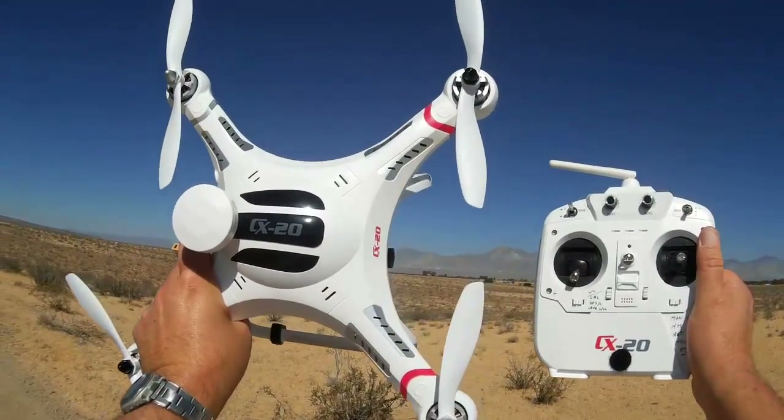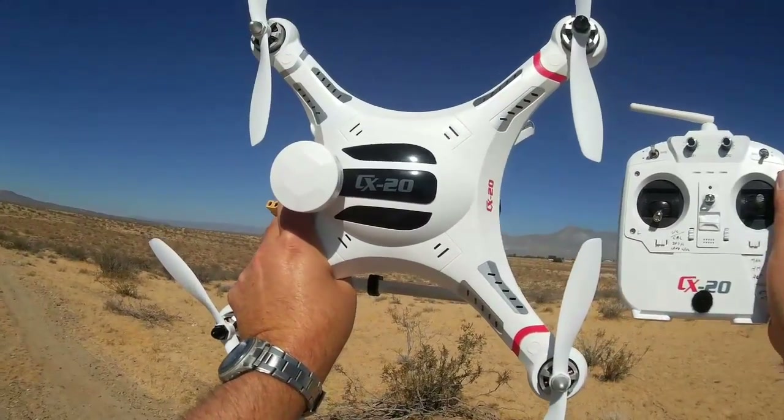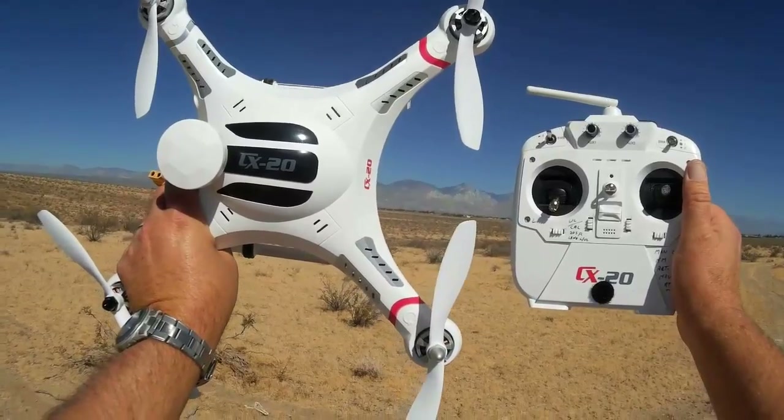Quadcopter101, another review of the CX-20. I demonstrated manual mode flying and then return to home — return to landing. It actually worked. There's no problem with the quadcopter. I think the problem was the battery I was using; it was causing weird voltages, hiccups to the quadcopter. Quadcopter101, signing out.